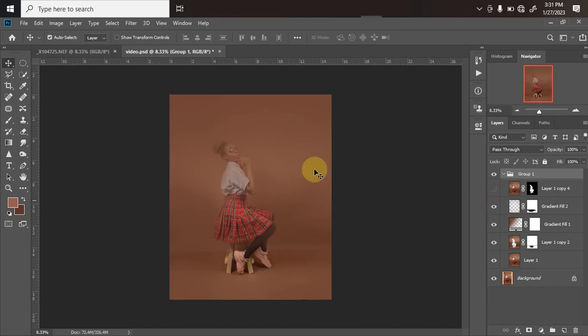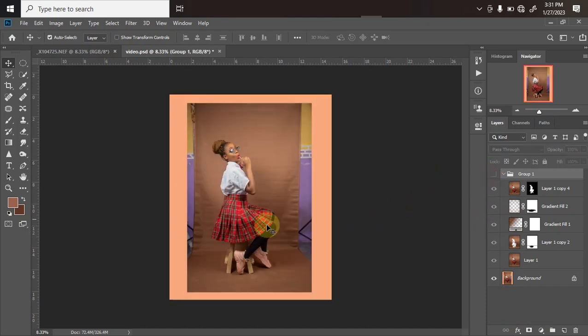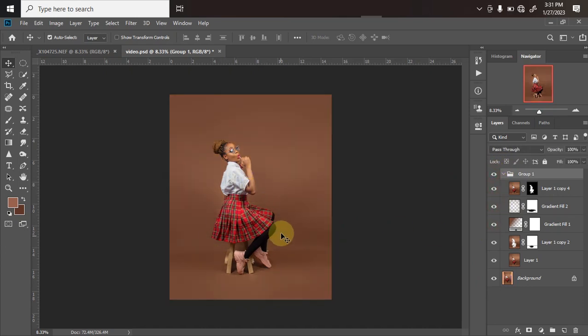Here is the background where I removed the blemishes. You can see there's not enough space in the background to create what we need, so that's why I did a background extension. If you want to know how I do that, there are also videos — just check the link in my description and you'll find a video that teaches you how to do that.